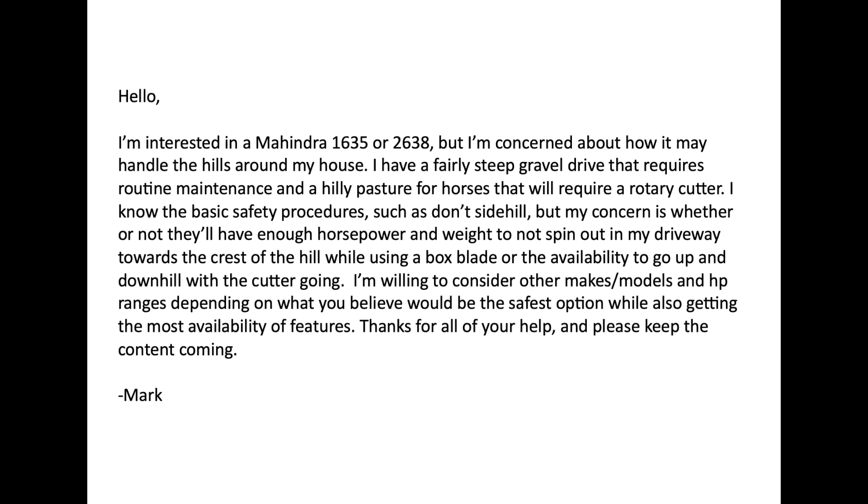The letter comes today from Mark. Mark says: Hello, I'm interested in a Mahindra 1635 or 2638, but I'm concerned about how it may handle the hills around my house. I have a fairly steep gravel drive that requires routine maintenance and a hilly pasture for horses that will require a rotary cutter. I know the basic safety procedures, such as don't side hill, but my concern is whether or not they'll have enough horsepower and weight to not spin out in my driveway towards the crest of a hill while using a box blade, or the ability to go up and downhill with the cutter going. I'm willing to consider other makes, models, and horsepower ranges, depending on what you believe would be the safest option while also getting the most availability of features. Mark.